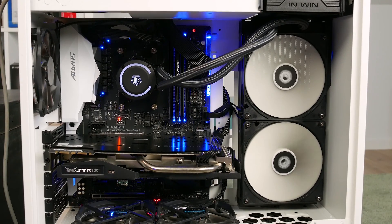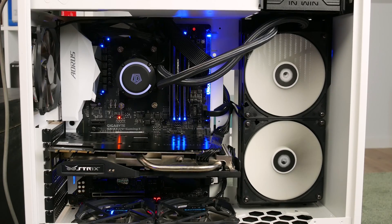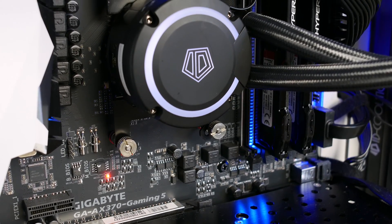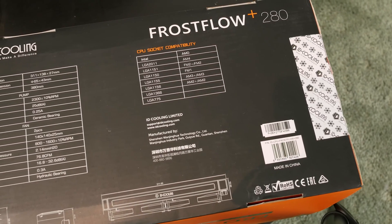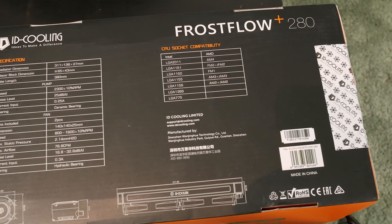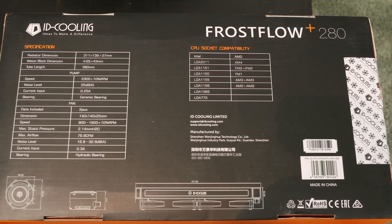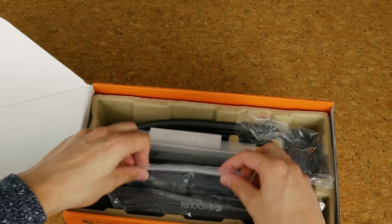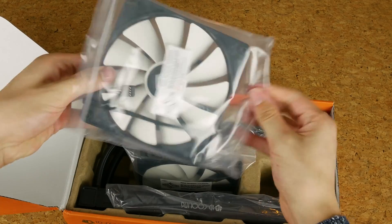Now while you might say it's just another Asetek unit with a sticker on it, it actually isn't. iD Cooling does their own pumps and liquid loops, which is a really welcome change. This cooler is compatible with every Intel and every AMD socket, except Threadripper — hopefully we'll see a bracket for that soon. The tubes are 38cm long and the pump runs at a fixed RPM of 2300, creating about 25 decibels. The fans run between 800 and 1600 RPM, up to 32.6 decibels.